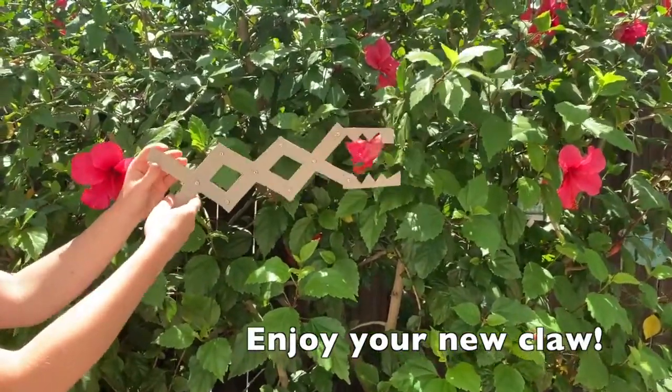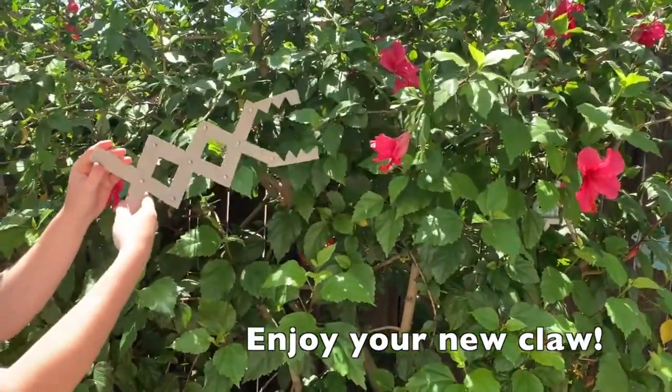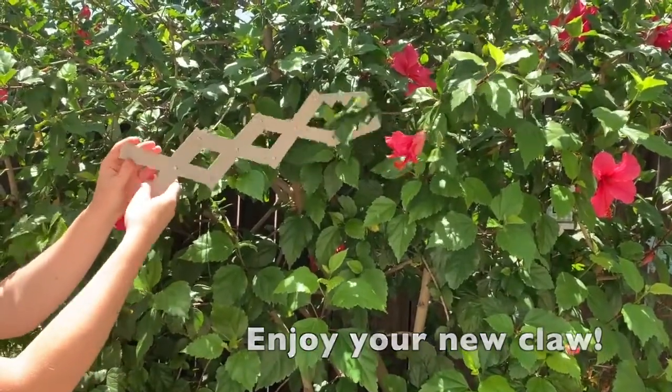Your imagination's the limit with this cardboard claw. Pretend it's a dragon eating leaves like I did. Feel free to color it in and make it more realistic.